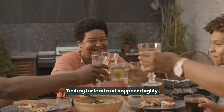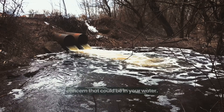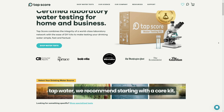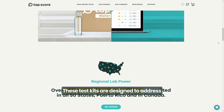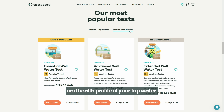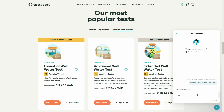Testing for lead and copper is highly recommended, but there are other contaminants of concern that could be in your water. If you're looking for a more comprehensive analysis of your tap water, we recommend starting with a core kit. These test kits are designed to address the most common issues affecting the taste and health profile of your tap water. If you have any questions about which kit is right for you or how to sample, you can reach out to our online support team at any time.